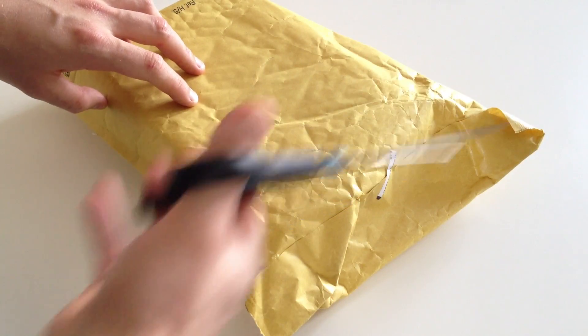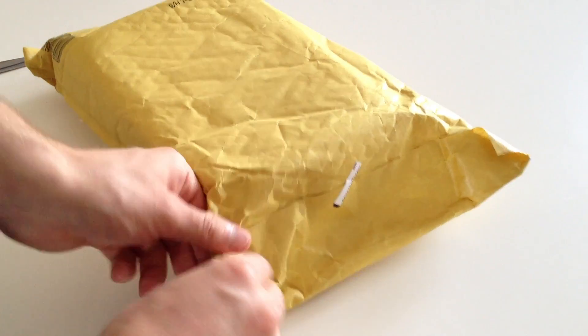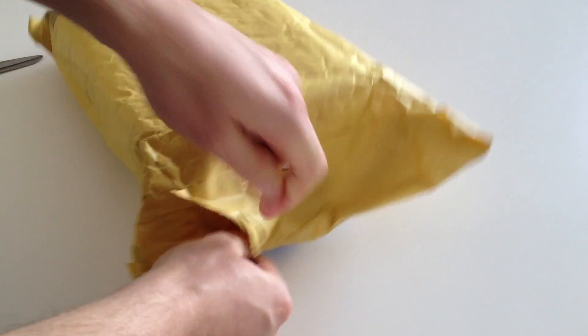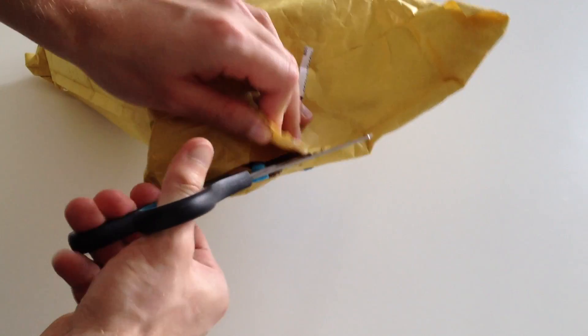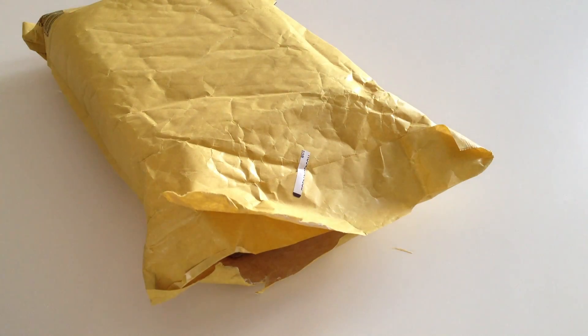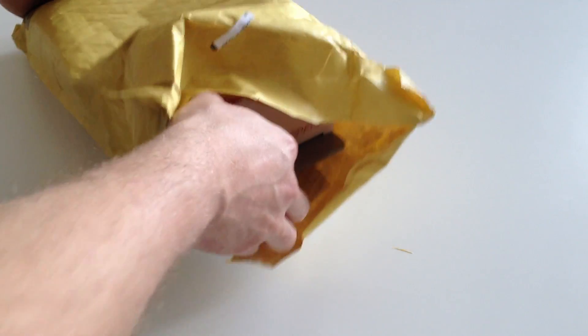So without further ado, I've got the old trusty scissors and let's get in. I'll just cut that — I don't want to tear all over the place. Now it's not the best packaged thing; I usually expect it to be in a box but it is padded on the inside.